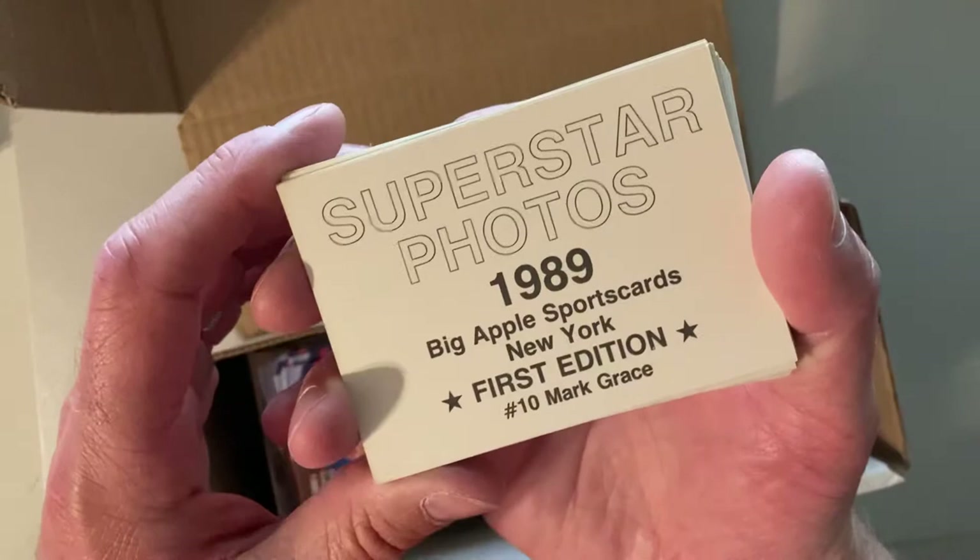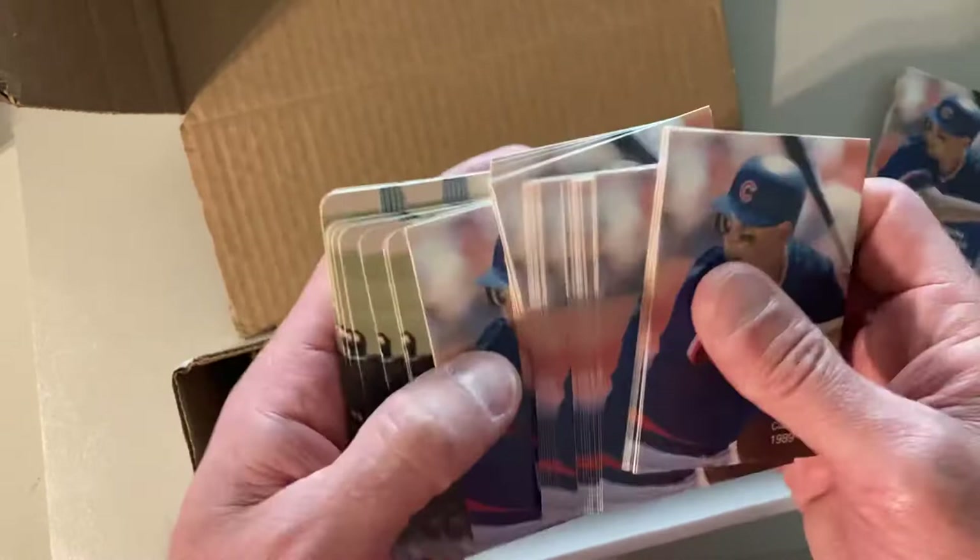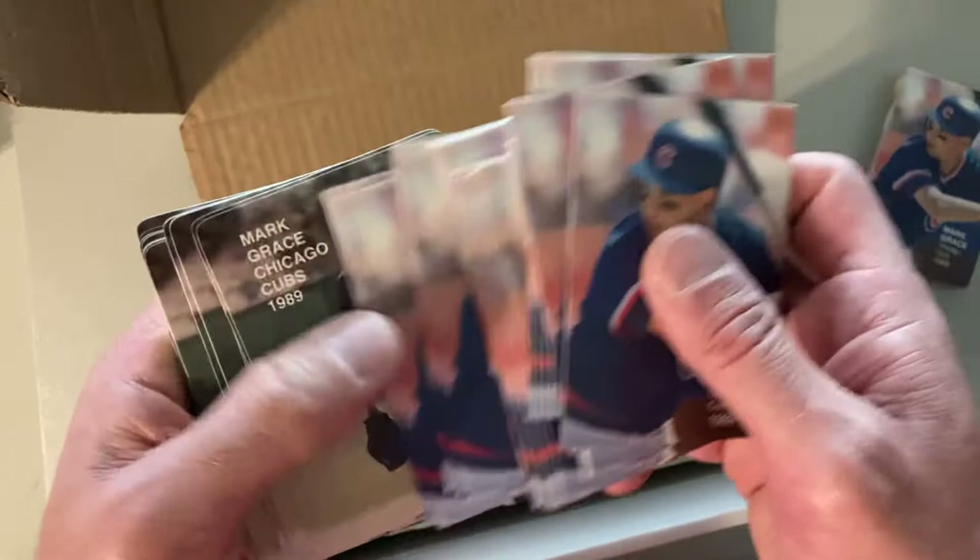So these are Superstar Photos, 1989, Big Apple Sports Cards, First Edition, Number 10 — Mark Grace. There are billions of them. And I think they're all the same. Okay, so that's not true, they're not all the same, but yes there are lots and lots of this same one.